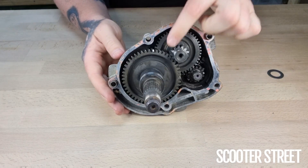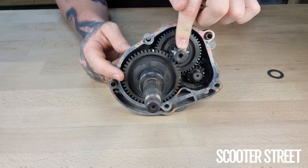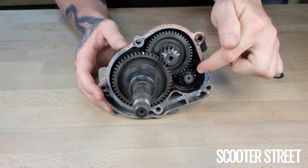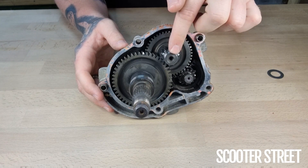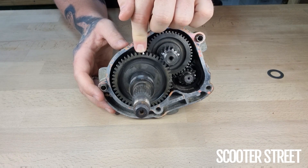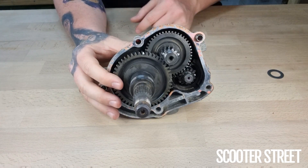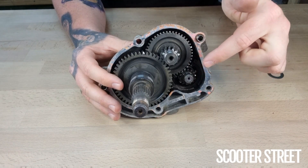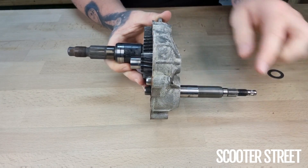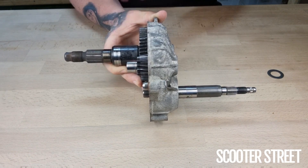Coming to the secondary, do exactly the same thing — always big number divided by small number. So 49 divided by 13 is 3.76. We now know: 3.28 rotations of the input shaft equals one rotation of the idler, and 3.76 rotations of the idler equals one rotation of the final drive. To work out the overall final drive ratio from input shaft to output shaft, multiply these two numbers: 3.28 times 3.76 gives you 12.33. So for every 12.33 rotations of the input shaft, the wheel rotates one time.